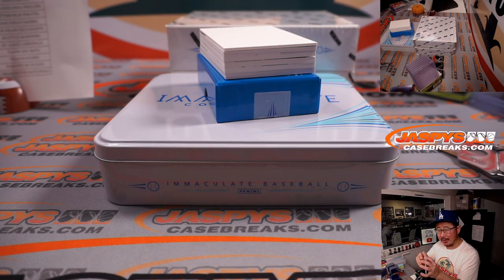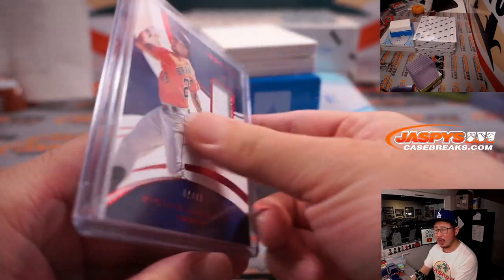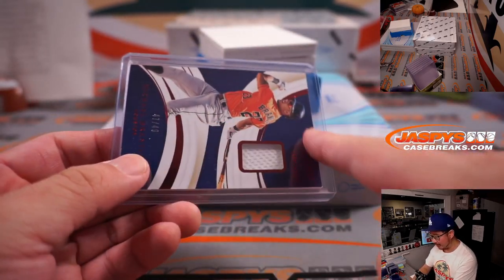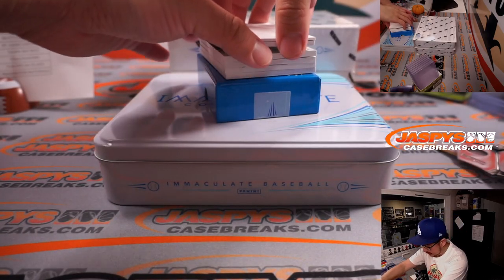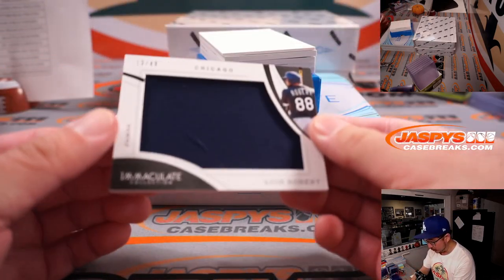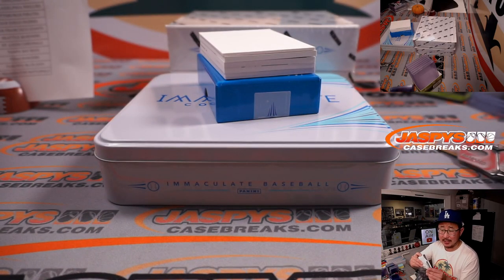Rex is mentioning, are there any bat knobs in Immaculate? I don't remember bat knobs — I feel like there are bat nameplates, maybe? There's Luis Robert, 13 out of 49, jumbo relic for the White Sox. Richard.